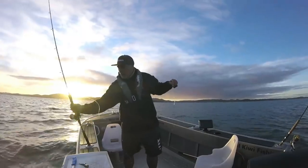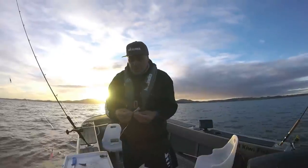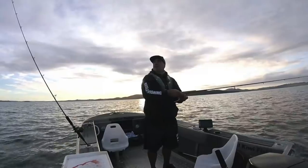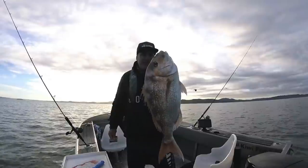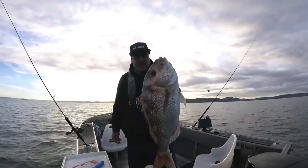This time I've got my overhead combo today. Basically you just chuck a couple of little cubes of pilli. I think it's having another go. My solid snapper — it's probably getting close to that 60 centimetres.